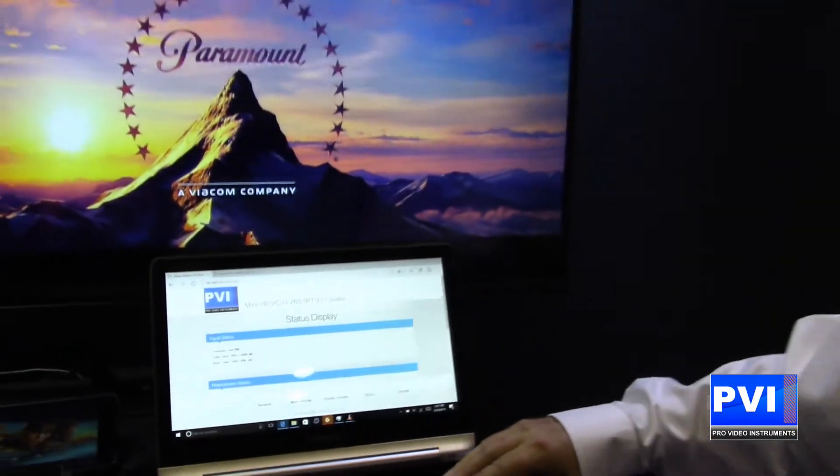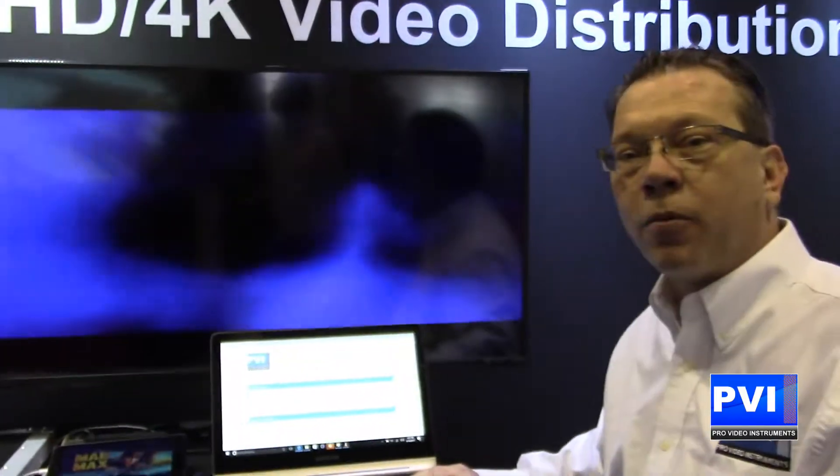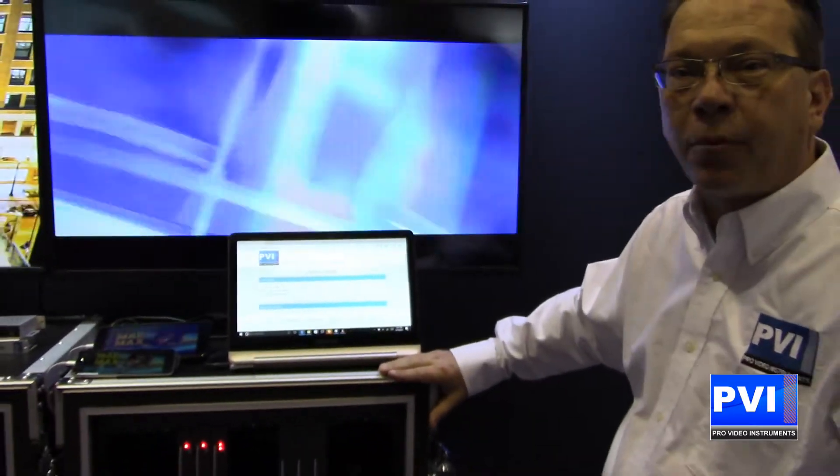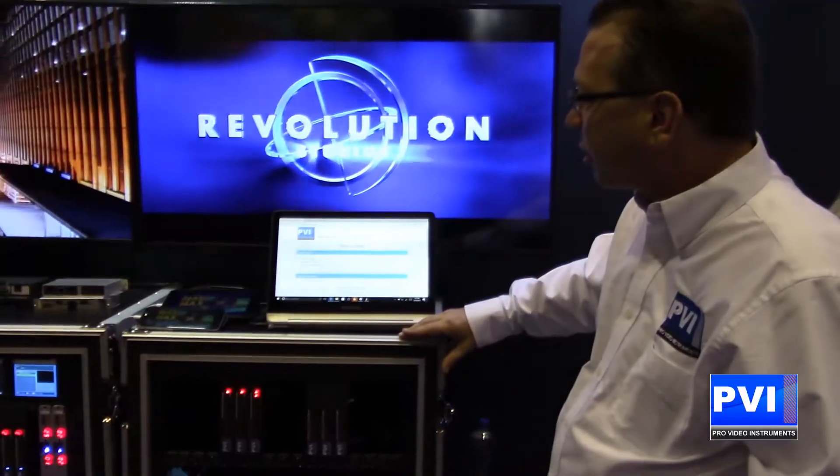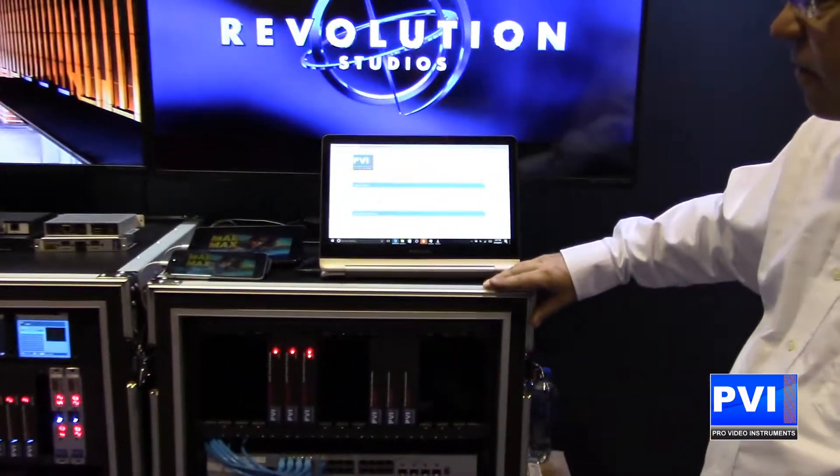Hello and welcome to Infocom 2017. My name is Robert Rogers. I am the sales director here at ProVideo Instruments. Today we are going to talk to you about our Vcaster, our H.265 video encoder.